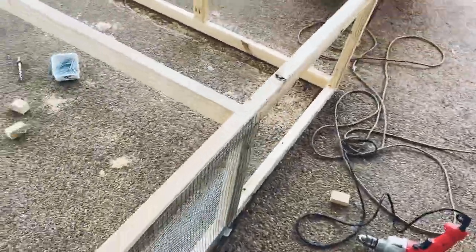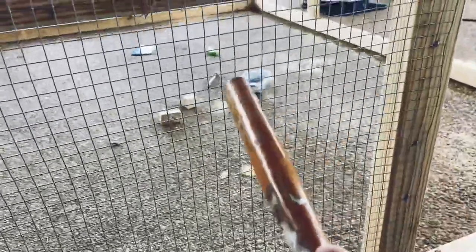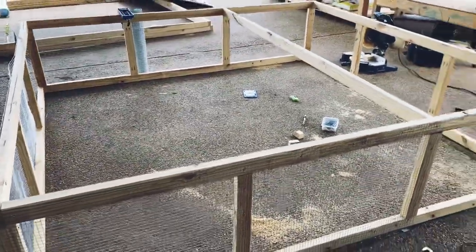This poultry netting is great to keep predators out — raccoons, possums, things like that, even snakes since it's such a small opening. This stuff is way stronger than chicken wire. Chicken wire over time will actually start breaking and animals can push through. This stuff's a lot stronger, so let me get this all wrapped up and we'll see how it looks.